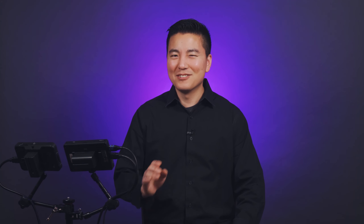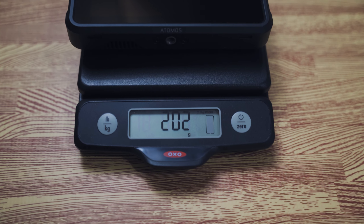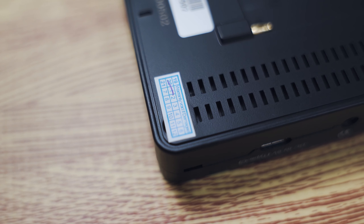All these extra ports are probably what's making the A6 Plus a little heavier — it weighs 233 grams versus the Shinobi at 202 grams. That got me thinking about the inside quality between these two, and this is where I took the words 'in-depth review' way too far. The A6 Plus does have a sticker over the screw hole that says warranty void, but I wanted to open it for you so you don't have to lose your warranty.